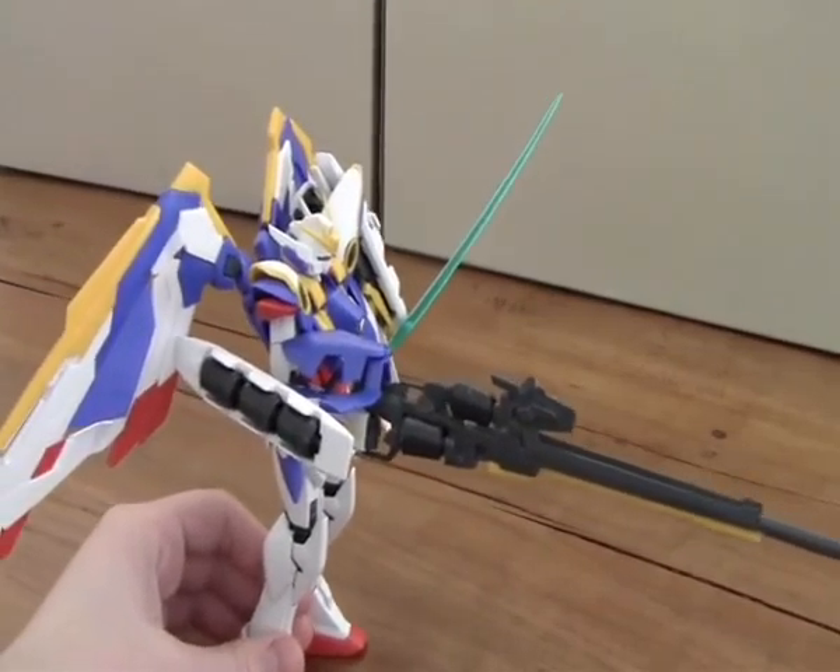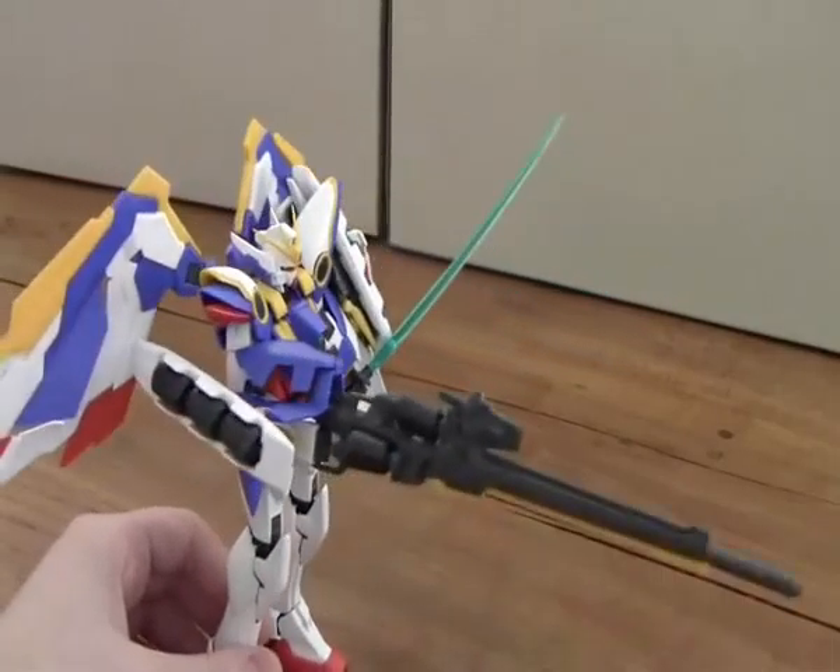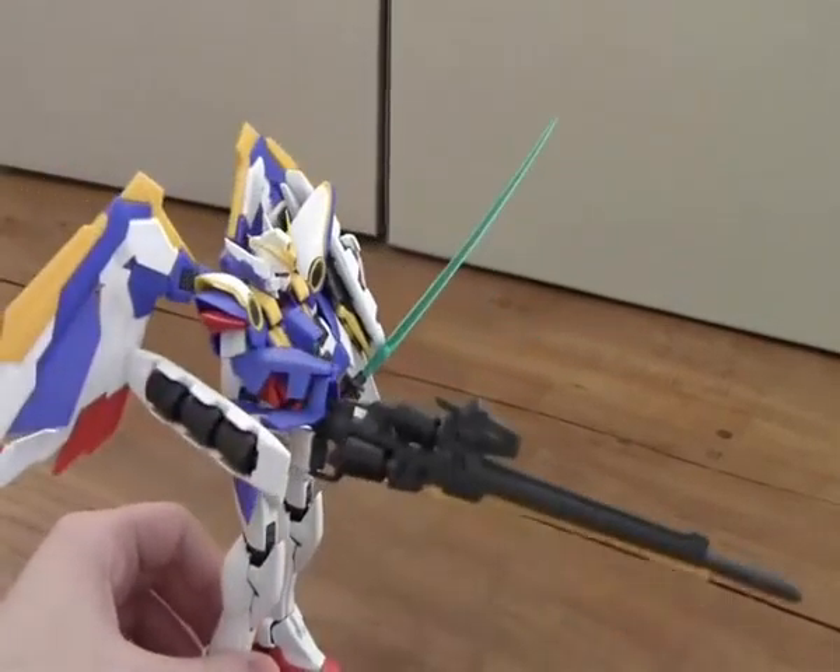I'm really impressed by this Gundam and I really like the wings. Now I'm going to show you guys how to make it into an aeroplane.